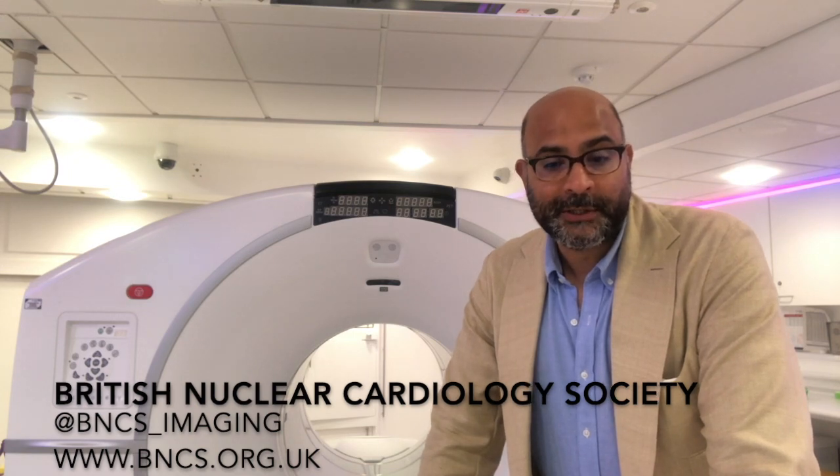Hello, my name is Leon Menezes. I'm a consultant radiologist and a nuclear medicine physician at the Institute of Nuclear Medicine at UCL and here in the Barts Heart Centre. This series of talks from the British Nuclear Cardiology Society has been recorded to give you the basic grounding in nuclear cardiology — the applications, the technology, and the evidence. We hope you find them interesting and useful.